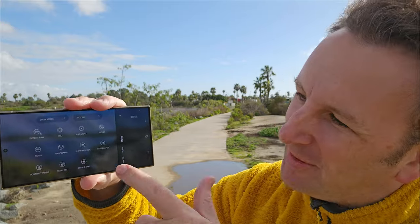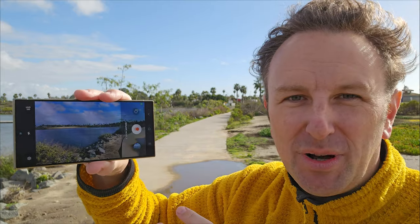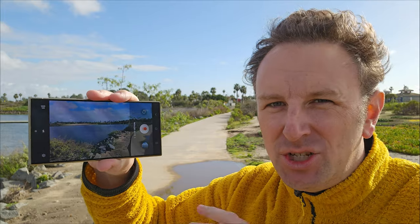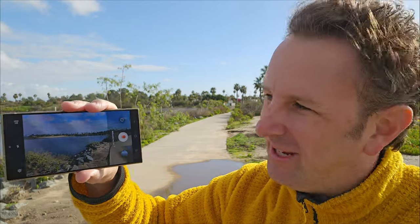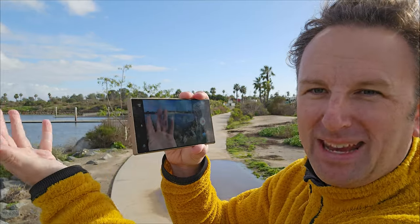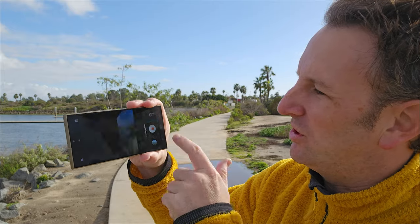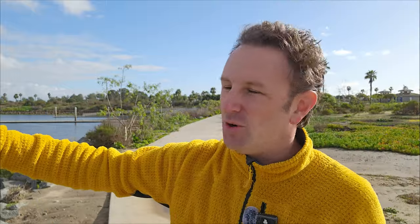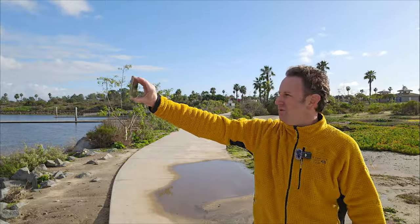Now, quite the opposite of Hyperlapse — this one's called Super Slow Motion. On the previous S23 they had slow motion and super slow motion, but super slow motion is gone; it's now just all here in slow motion. This works with the main 1X camera and also with the selfie camera. If we turn slow motion on with the selfie camera and do a quick spin — and now it's done slow motion with the selfie camera.